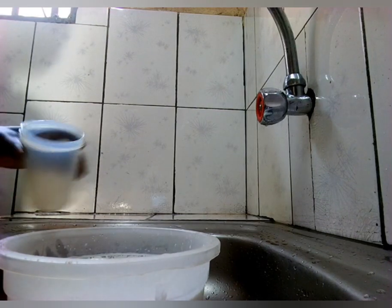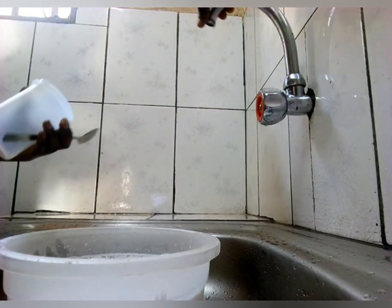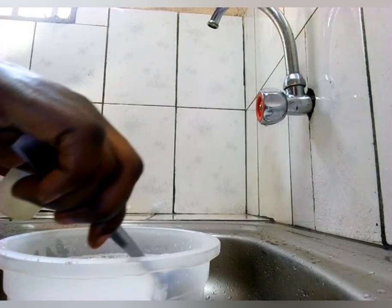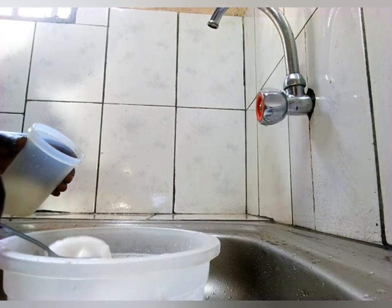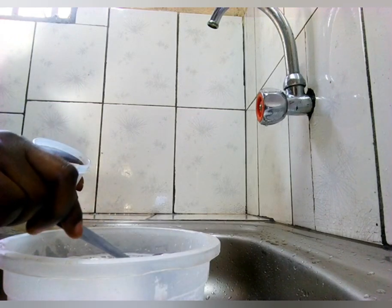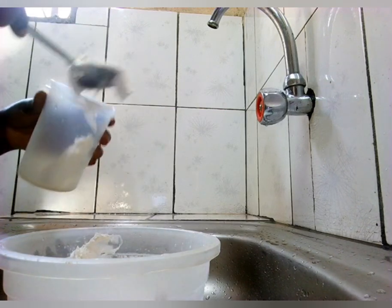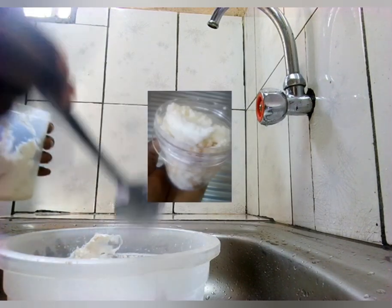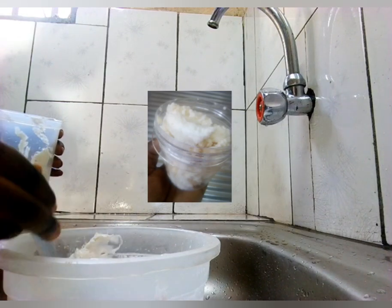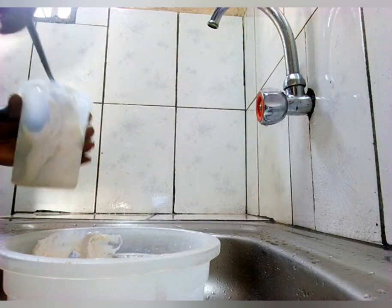I put it in the fridge for 30 to 45 minutes and I'm now separating the cream from the water. It's actually easy after putting it in the fridge — you are just removing the upper layer which is the coconut cream, because the water has been separated.